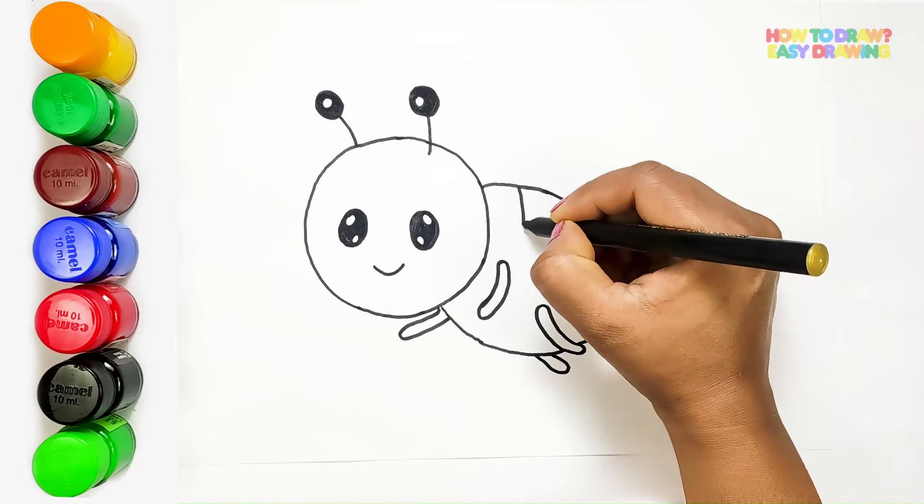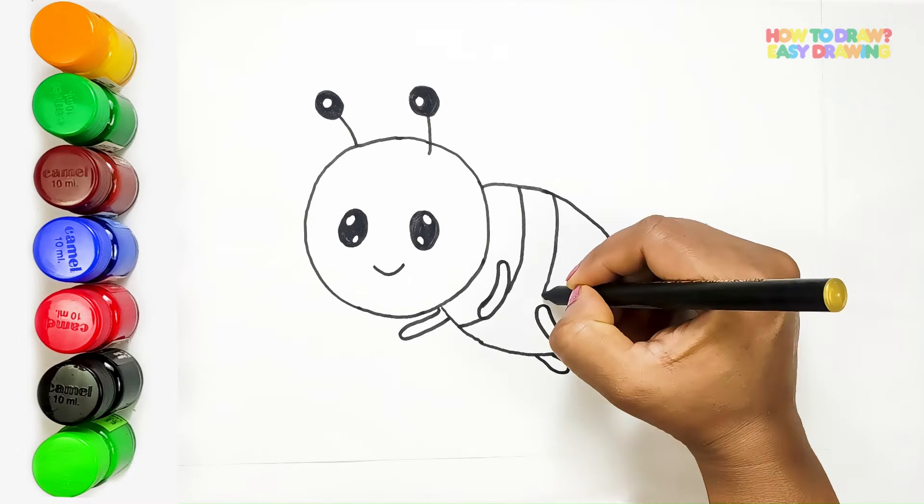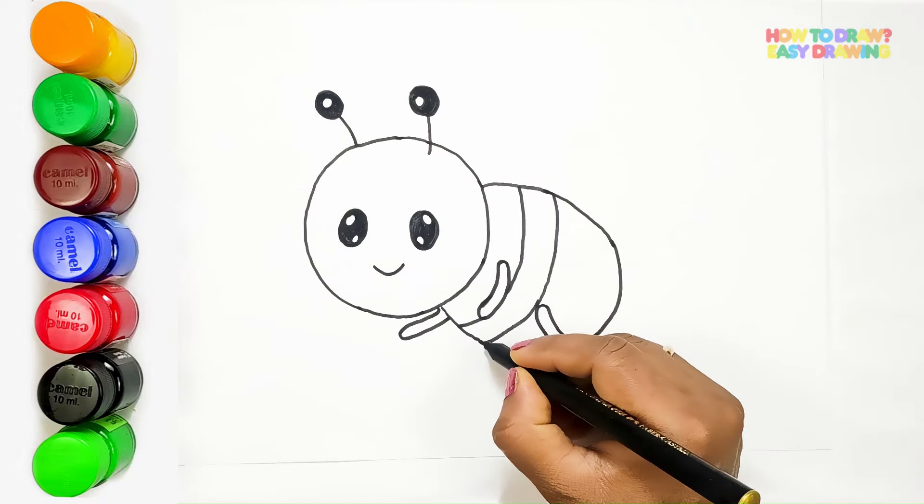Now let's add some personality with those iconic stripes. Thin, curved lines criss-cross the bee's body, giving it its distinctive pattern.